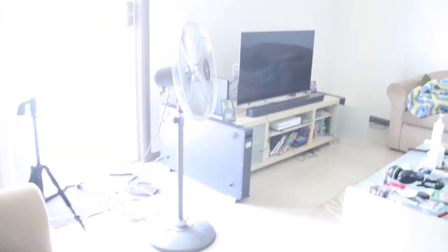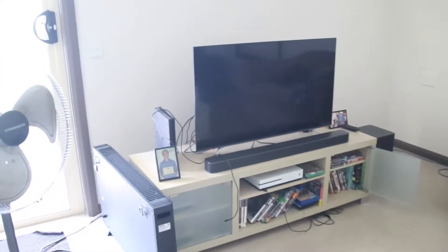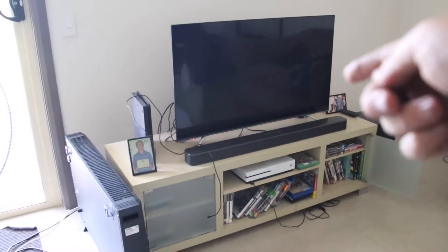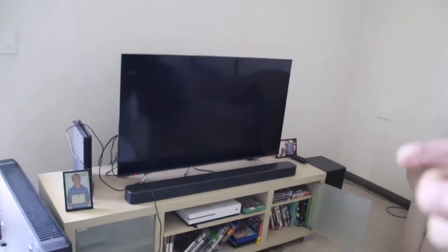Hey guys, this is Alex. I just got back from the mowing job. You can see some changes — I've got this Hisense TV and also Foxtel Now. With the Hisense TV, I can use the Foxtel Now app directly on it, so I don't need the Foxtel Now box. You guys may have seen the Foxtel Now box on Facebook.